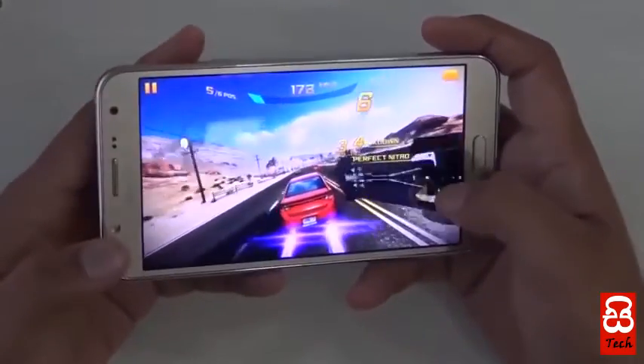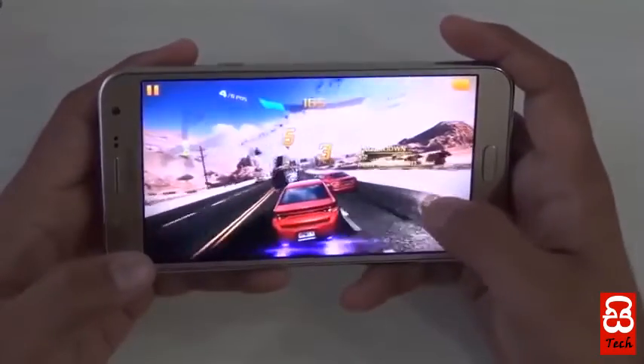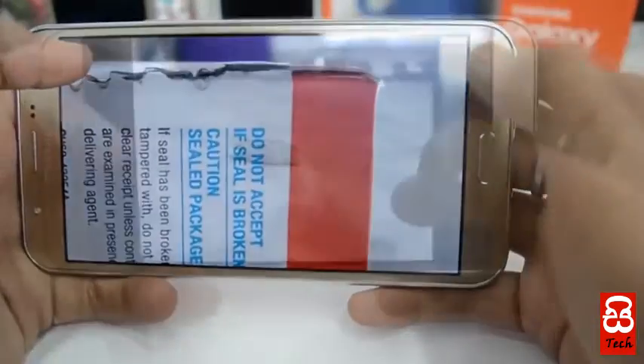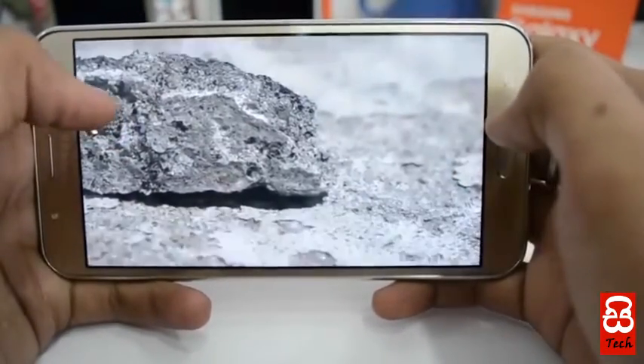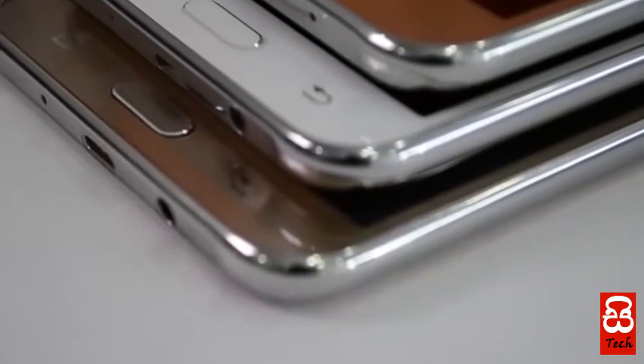We have a Super AMOLED display. We have a great phone with this price. We have an ultra data saving mode.